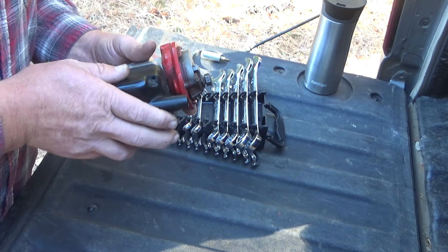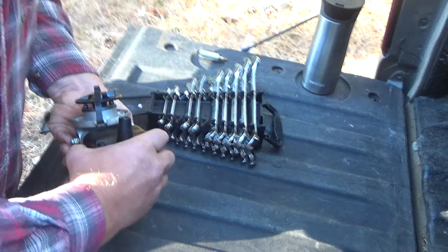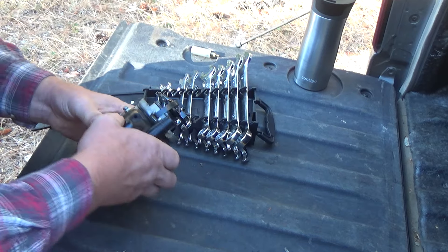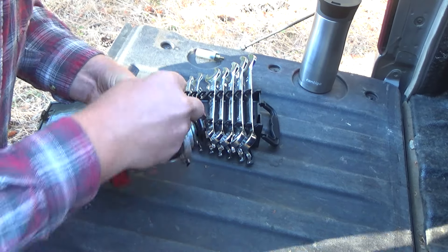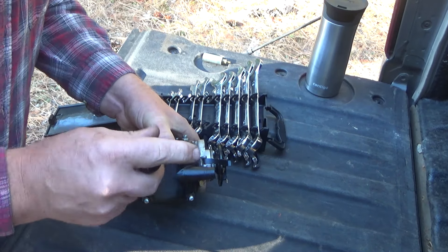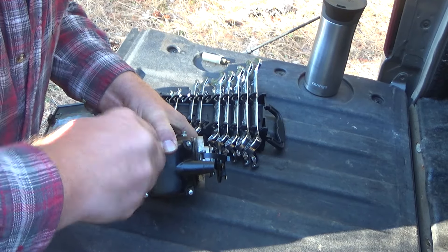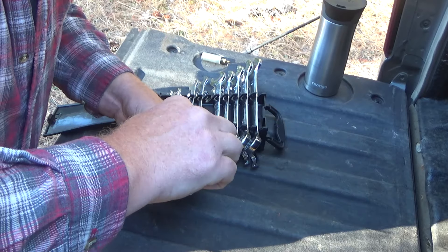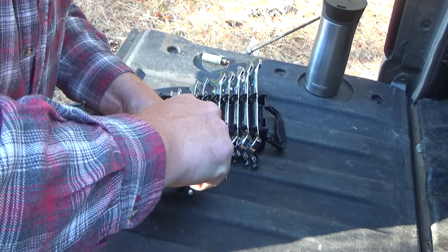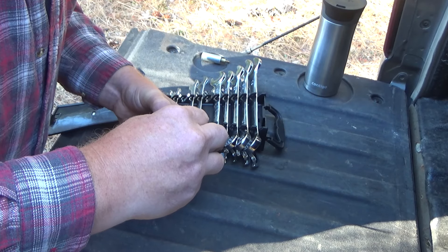We should have a good positive connection if I install it in the right direction. These things are not that complicated, and that's part of why I'm so irritated with myself that I have not been able to get this thing right. Nothing on this tractor is that complicated.